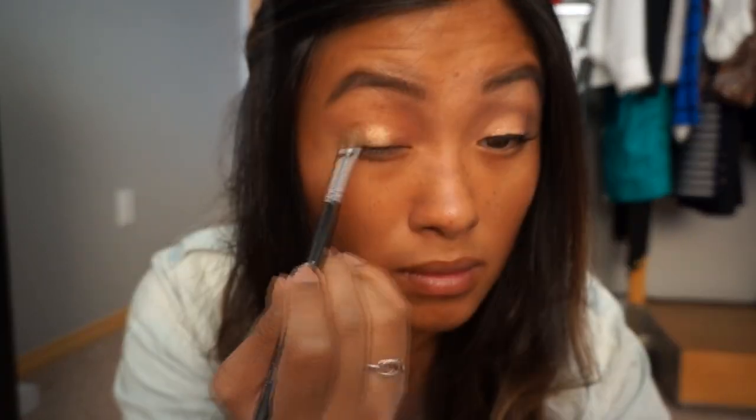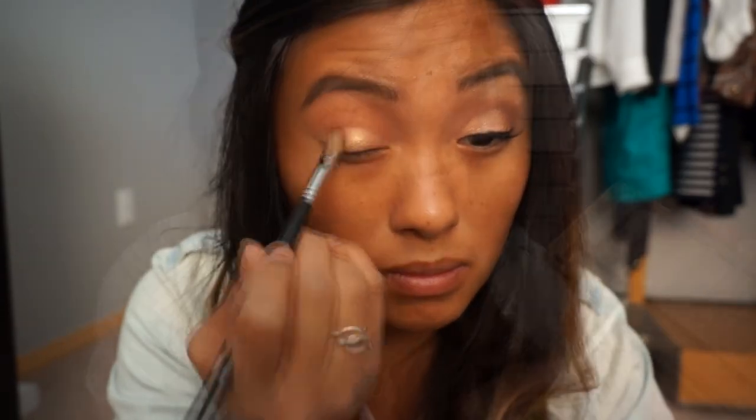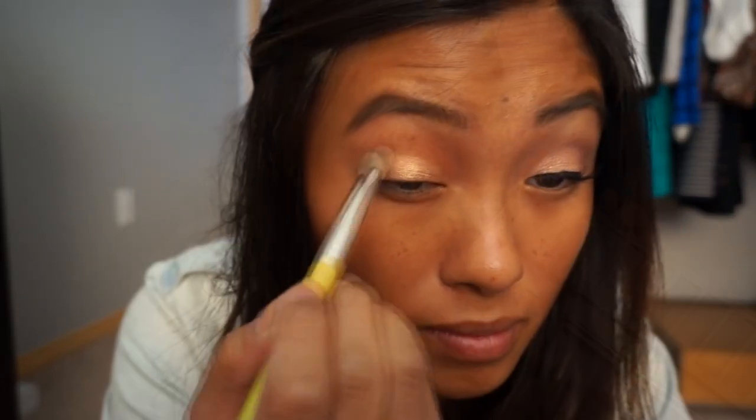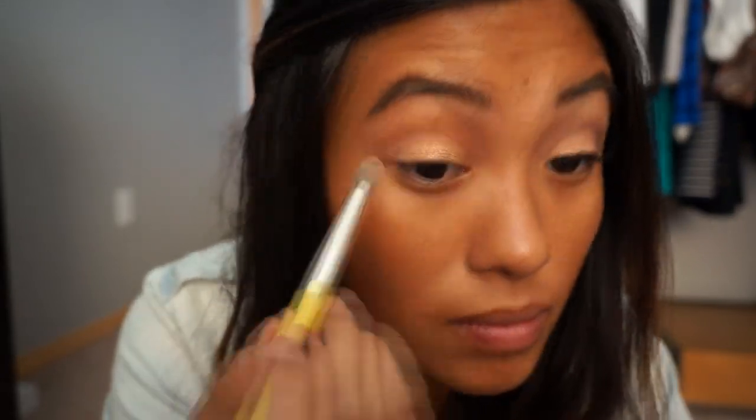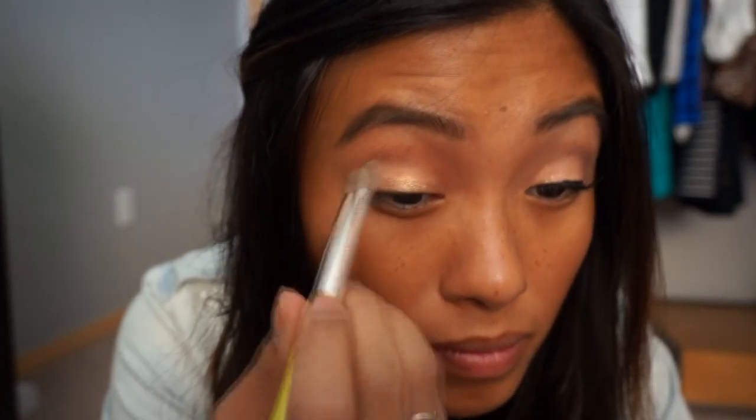First, I'm going to apply this MAC Paint Pot in Rubenesque all over my eyelid. Using Limit and Nooner from the Naked Palette 3, I'm going to apply it to the crease of my eyelids like so. If you'd like to use darker colors, you may do it as you please.